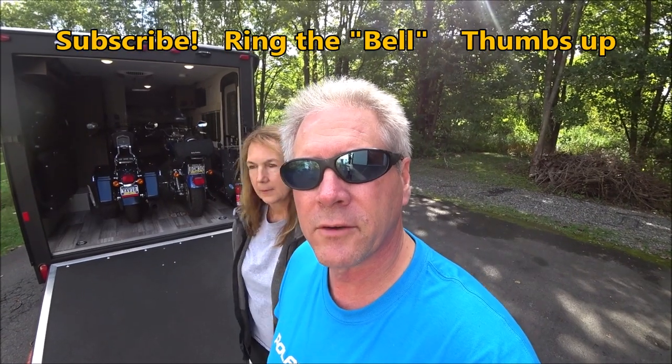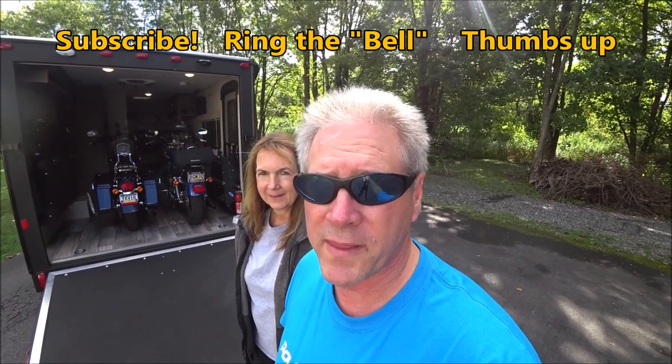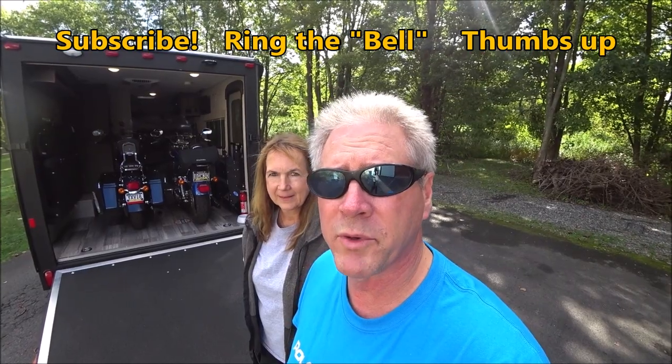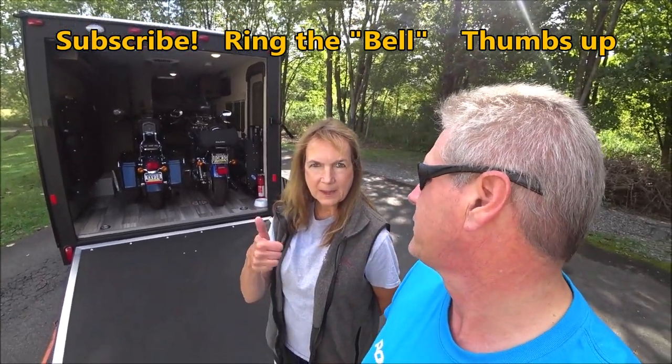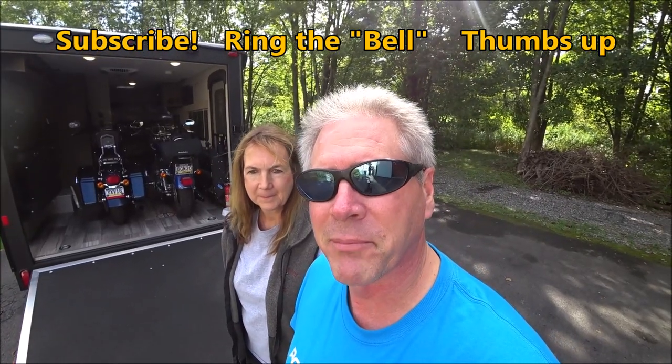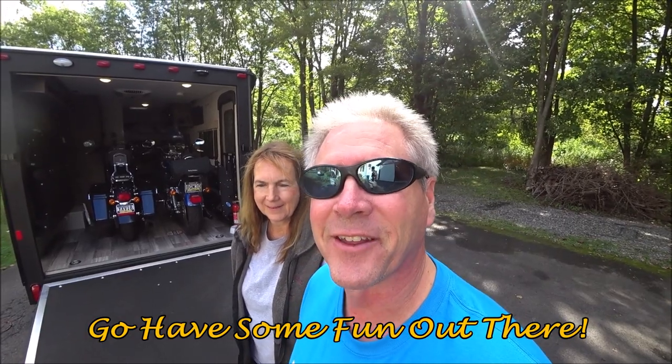If this video helped you out, consider subscribing to the channel — it's free. Also, if you ring that bell, you'll be notified every time we put up a new video. And give us a thumbs up — that helps too. But more important than all that, go have some fun out there. Thanks for watching.